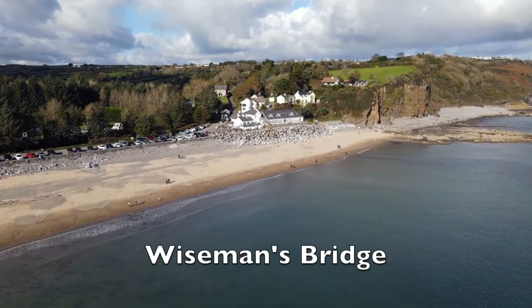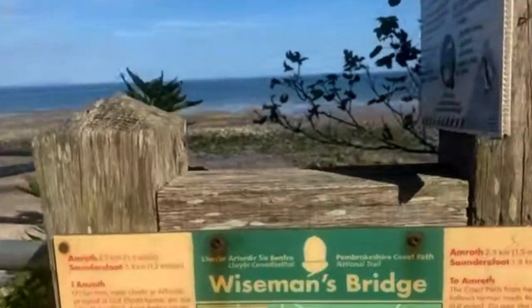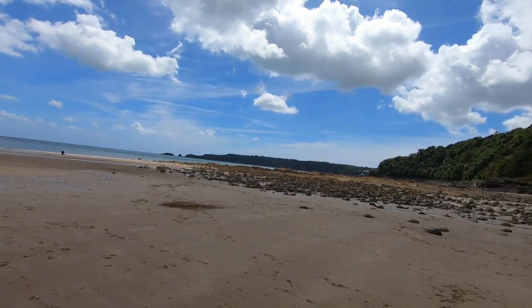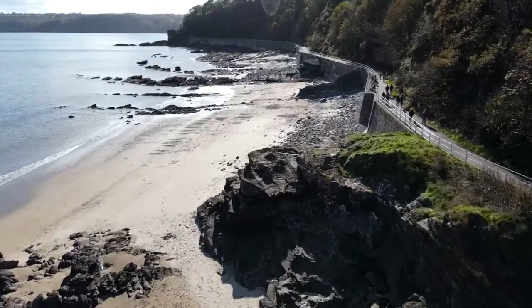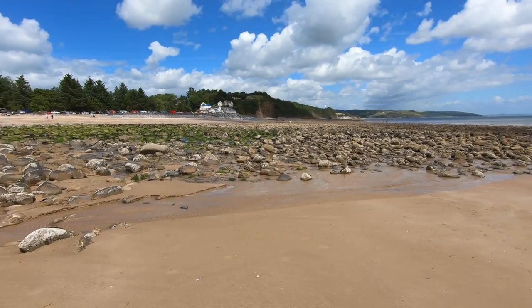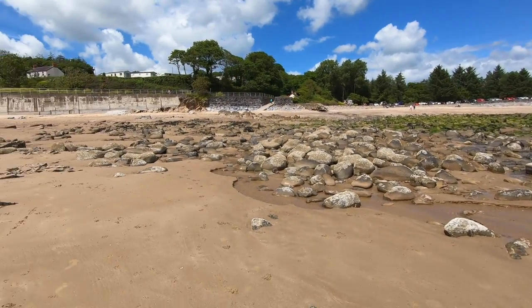Today I've come down to Wiseman's Bridge near Saundersfoot, West Wales — or I guess it's classed as Pembrokeshire. Saundersfoot is just down to the right over there. It's a mixture of clean sand, lots of rocks and reef. As you can see, it's quite a steep shelf, and on a high tide all these rocks are submerged.